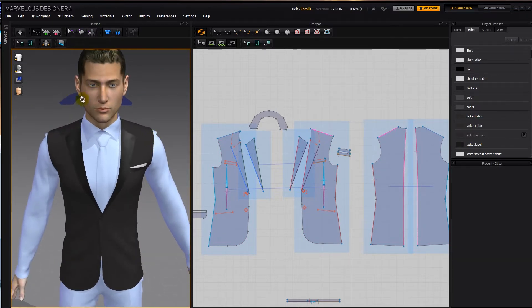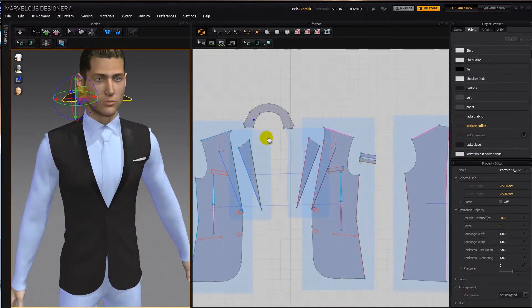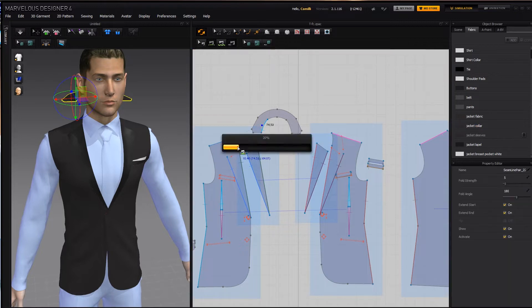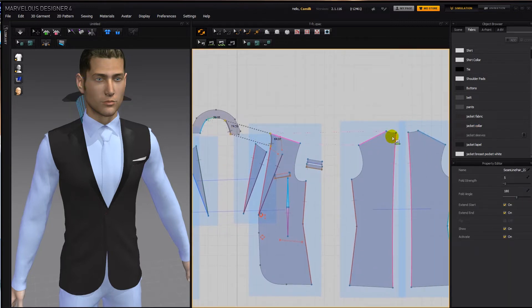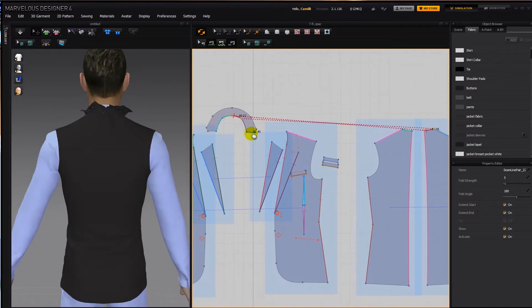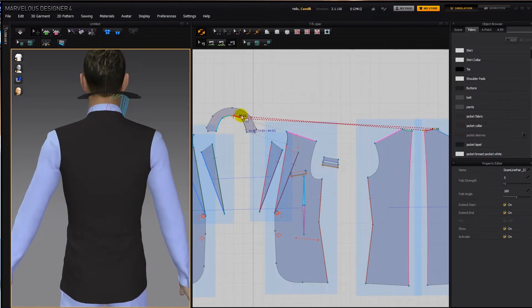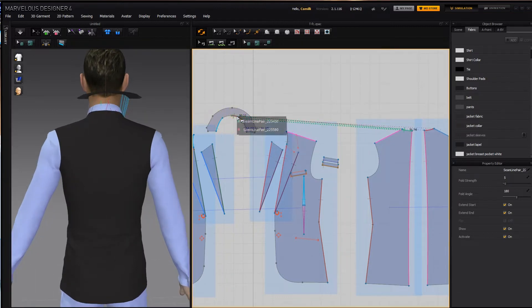Now for the collar, let's activate it and sew it. I'm going to start segment sewing from here to here, here to here, this to here, and this to here. One of the stitches got messed up — let's see which one — there we go, now they should all be right.